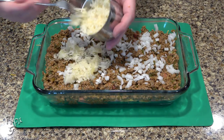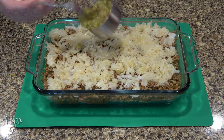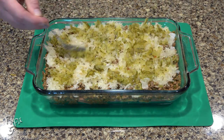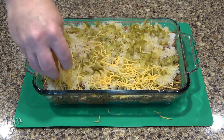Now add about a cup of drained sauerkraut over the top. Next, some dill relish over the sauerkraut — be sure it's dill relish and not the sweet variety. Finish with another four ounces of shredded cheddar cheese over the top.